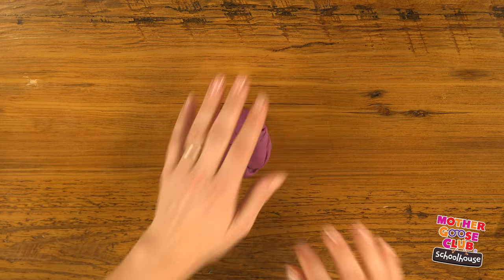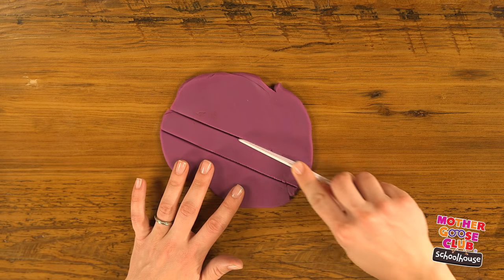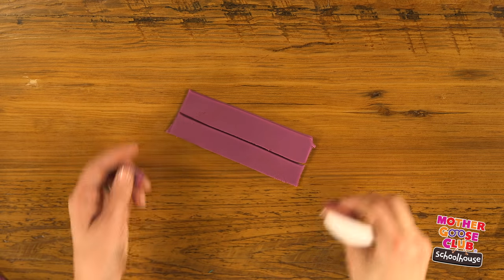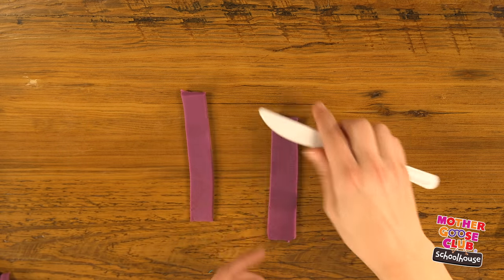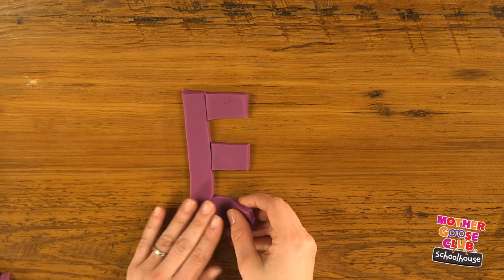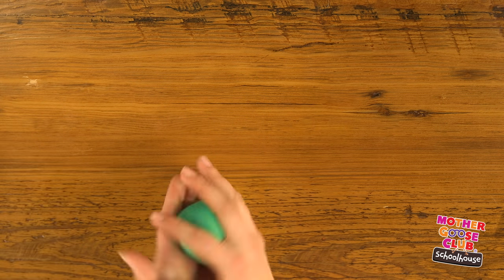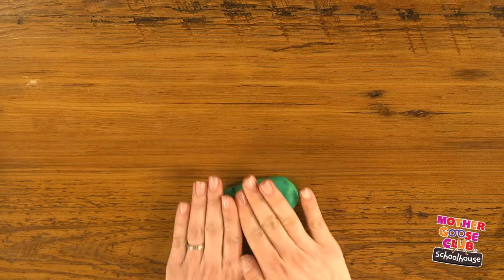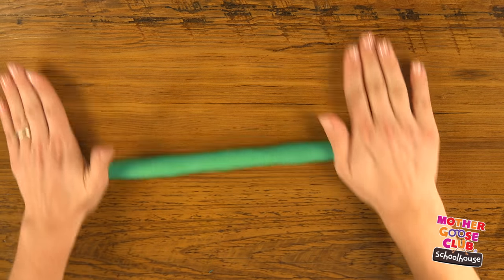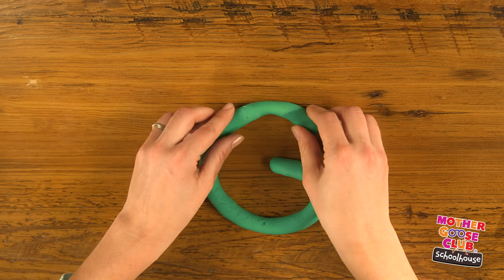For E, I'm going to use purple again and roll it out flat. Then I'm going to use my knife to cut two equal strips. I'll trim up the ends to make them neat. I put one here and cut the other into three parts. There's your E. Take away the bottom and you have your F. For G, let's use green. I'll make a nice long rope again. Curve it up, put the end in like that, and there's your G.